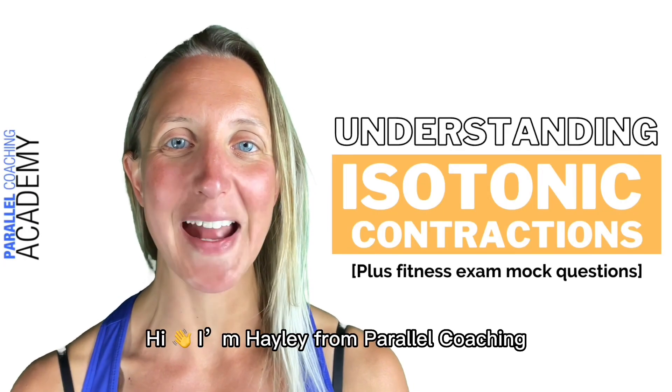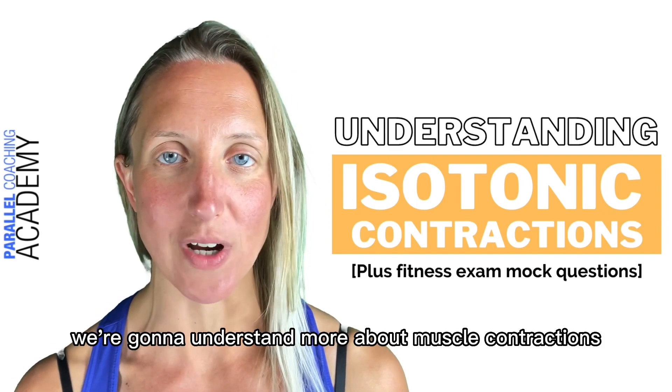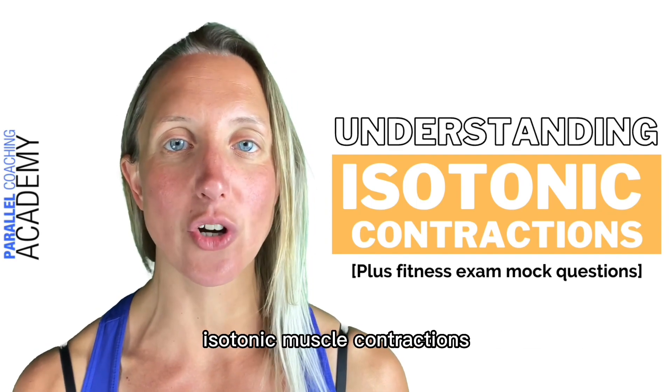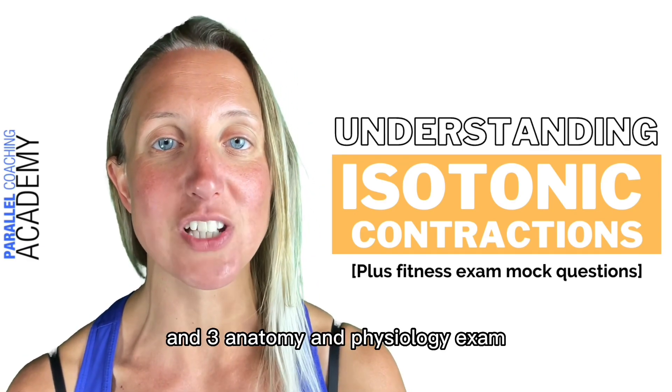Understanding isotonic contractions. I'm Hayley from Parallel Coaching and in today's video we're going to understand more about muscle contractions, in particular isotonic muscle contractions, so you can really understand this for your level two and three anatomy and physiology exam.